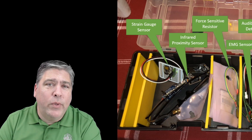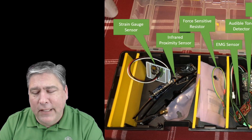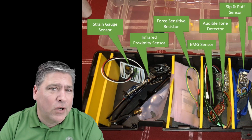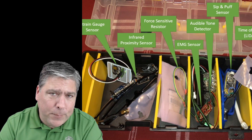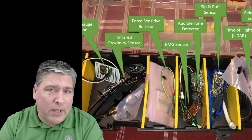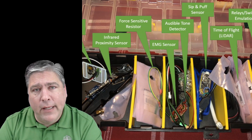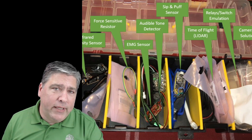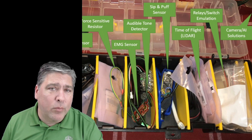Ella uses those switches for most of the freedoms that she has. We decided we were going to reach out and ask the Hunts if we could come up and try to find some replacement for the switches she used. Over the next week, I got ideas from around the country — everything from LiDAR sensors to different types of relays and FSRs and all kinds of sensors. All of them were possibilities; we didn't know which ones were going to work, so I assembled a kit.